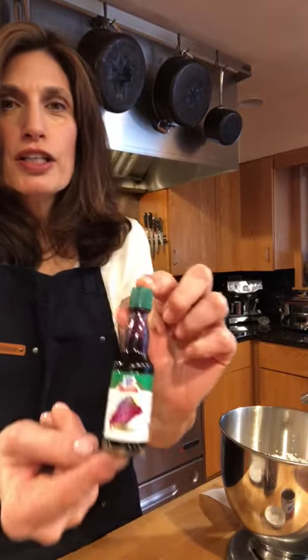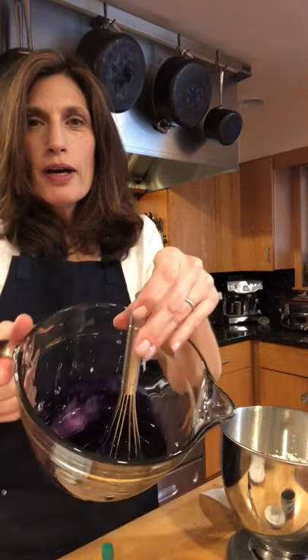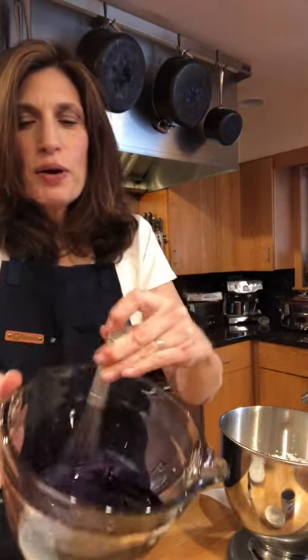Hey everybody, it's Valerie from Cranberry Walk and I hope you're having a great day. I got something really fun in my Christmas stocking this year — it's Ubi extract! It is the extract of purple sweet potatoes, and it has this incredible purple color. I wasn't quite sure what to do with it.